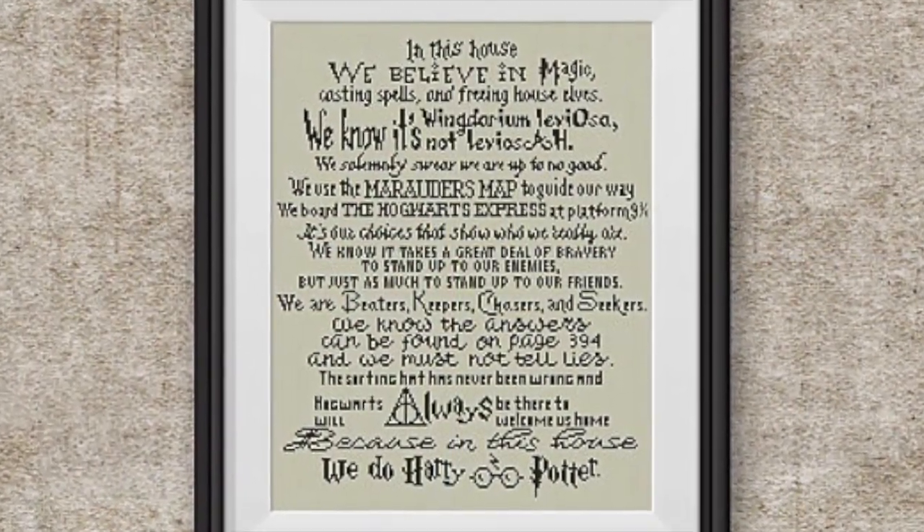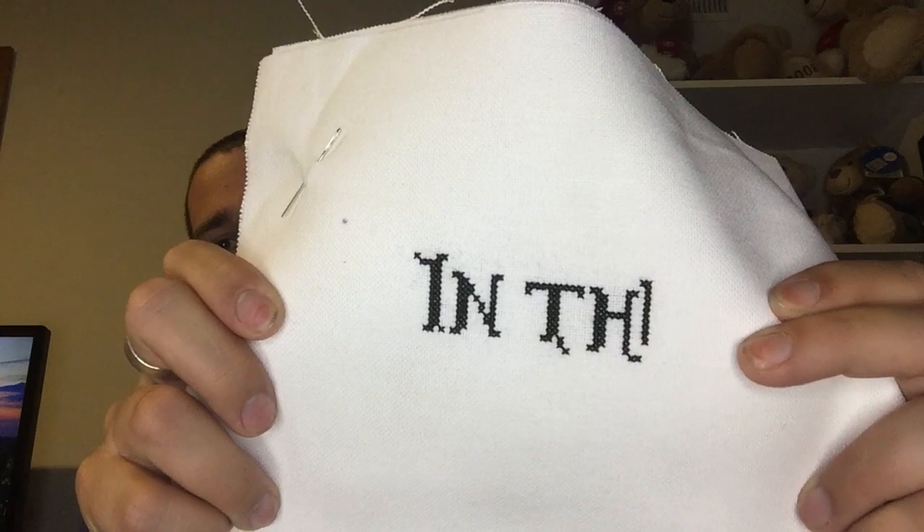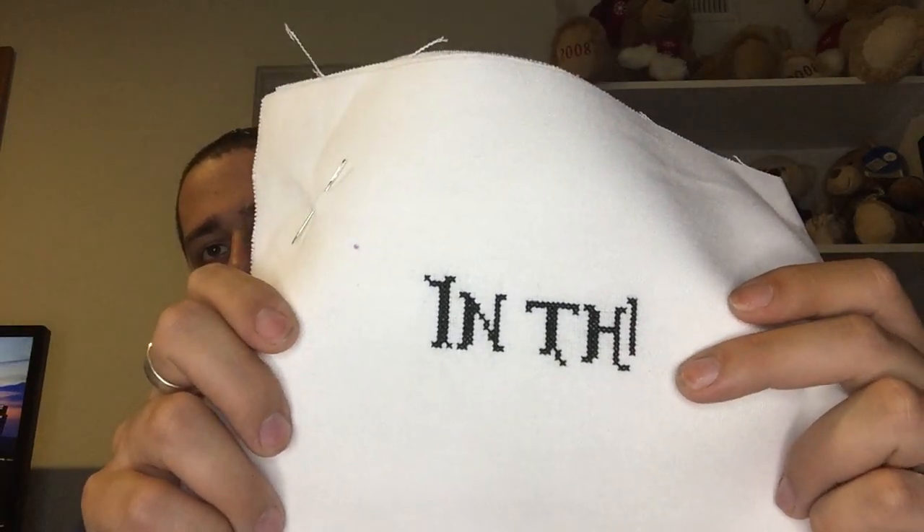Then I started this last night when I got home — it's called 'In This House, Harry Potter.' It's just a bunch of words. Insert picture here. I got into it and started on the 'I.' I'm looking forward to doing that — it's going to be awesome. I also got that from Stitch Line Shop on Etsy. She had a buy-one-get-one-free deal, so I bought the Mini Characters one and got the In This House for free.